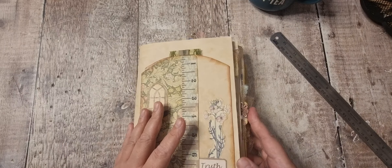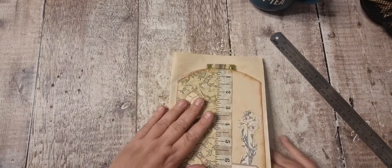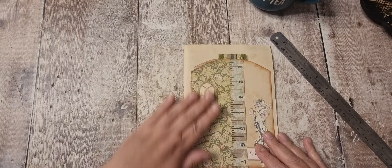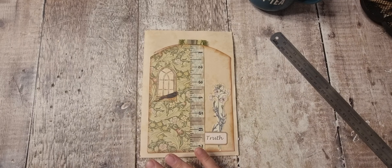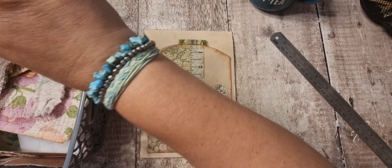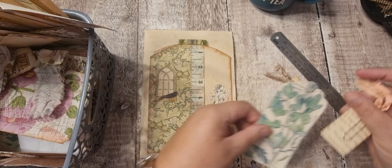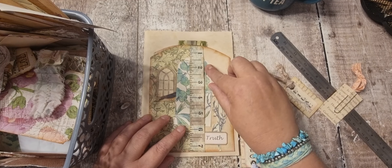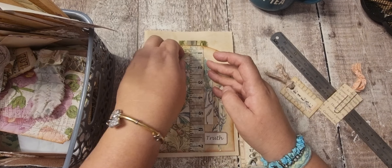It'll be easiest to just do it page by page, even though you know that's a front page and that's a back page. I want a tag in there — I'm trying to use up all the kit tags. Maybe a little bit too narrow.